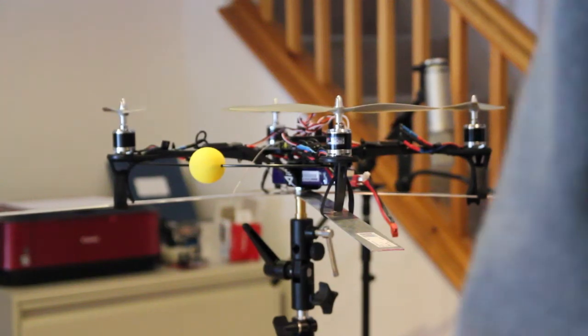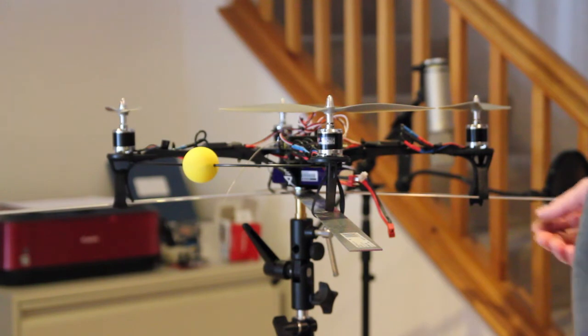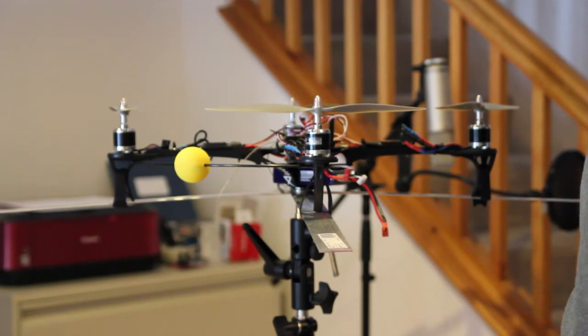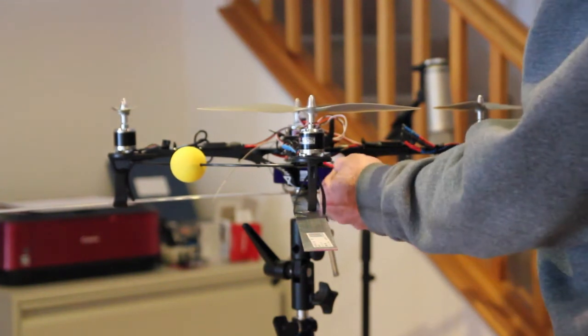I made this test rig so I could figure out what's going on here. I haven't done anything to the quad yet other than make this thing and mount it up here. I also took off the lost airplane warning and all the variables are gone — no battery warning, no lost airplane warning or anything. So let's start this thing up and see what happens.